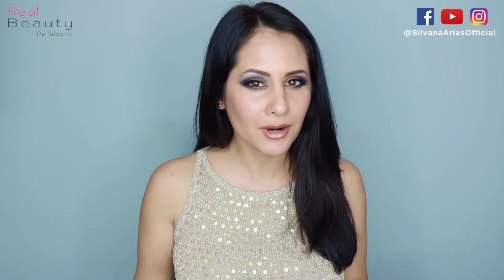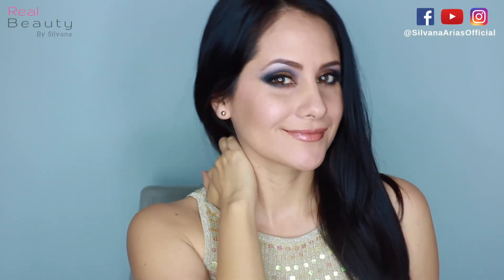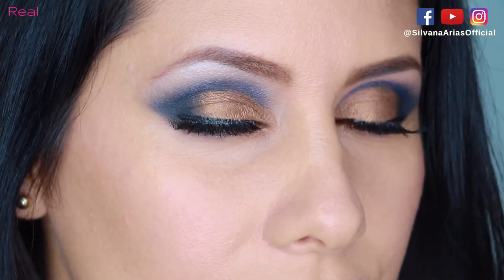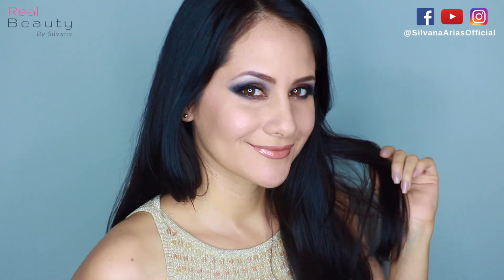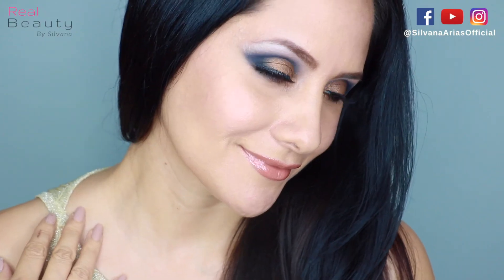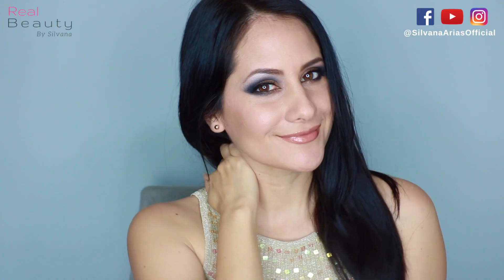I think it came out really well — it's something different with colors I would never normally use. If you like this video, don't forget to give me a thumbs up. If you didn't like it, leave me your comments down below. Don't forget that I love you guys — see you in my next video and have an amazing week!